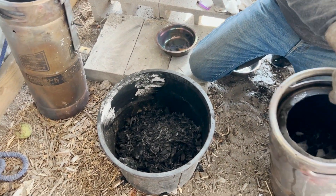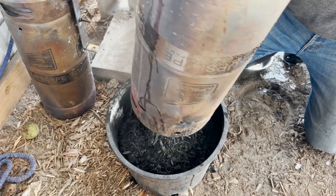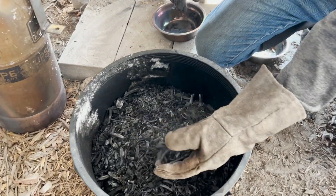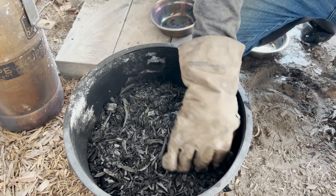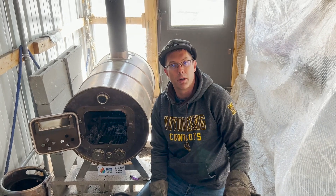Number one and there's number two. We just yielded somewhere around three or four gallons of biochar, and as you can see, everything's nice and evenly cooked, quenched, and ready to go. That's how easy it is to make biochar with the Boulder Biochar Barrel.